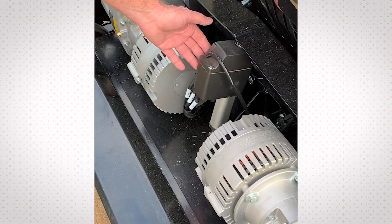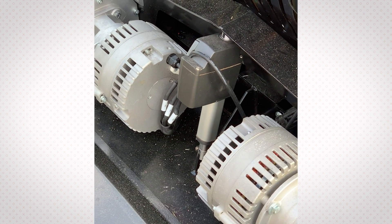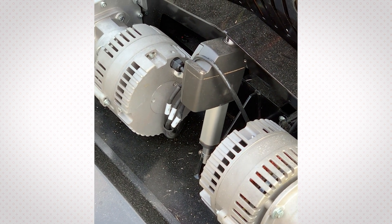Another feature here on the rear of the unit is the linear actuator, which controls the cutting height. It has a range from 1 to 7 inches.